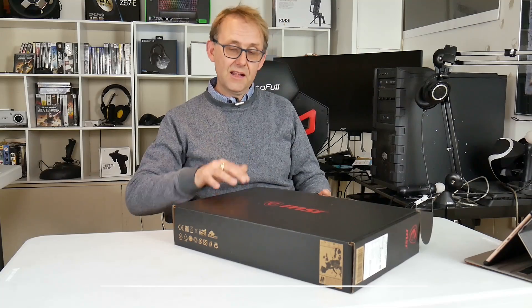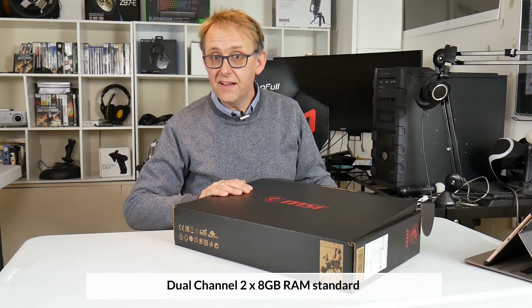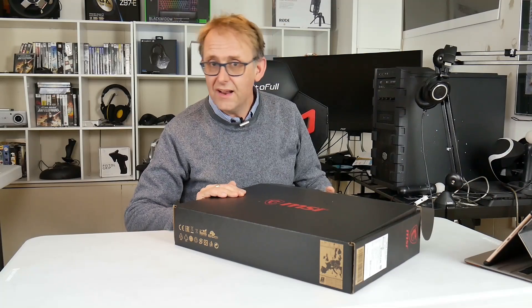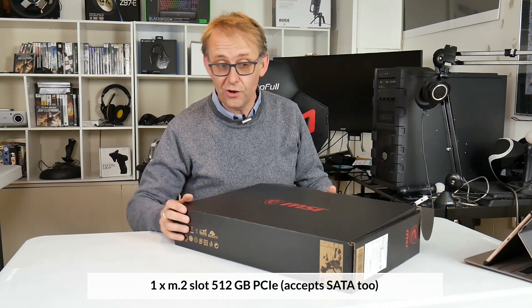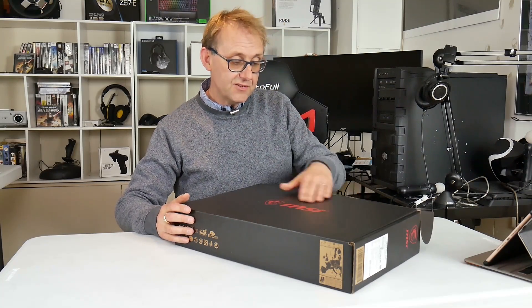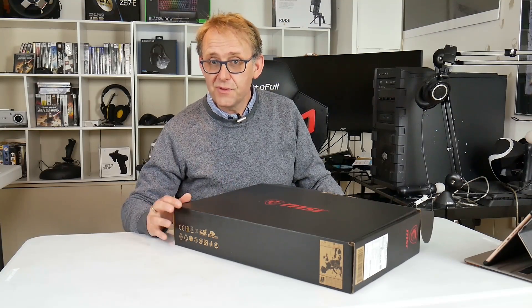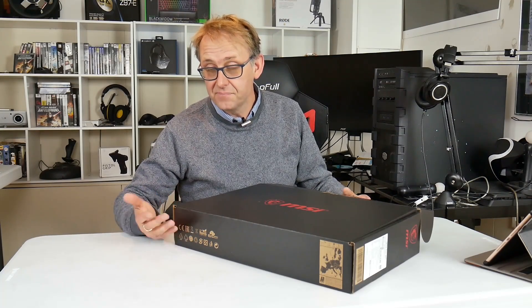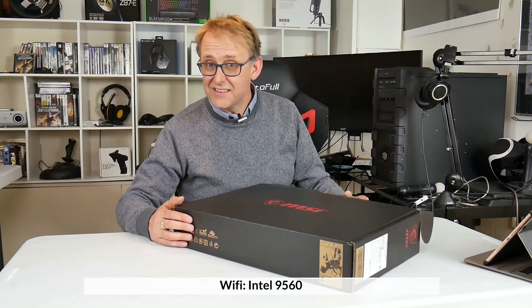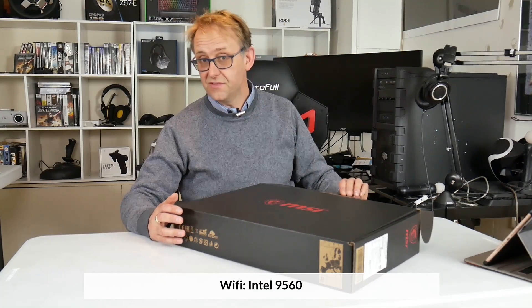It comes with two sticks of 8GB RAM so even the stock model runs dual channel — kudos to MSI for doing that. It has one SATA/PCIe M.2 slot with a 512GB drive installed. There is space for a 2.5-inch drive as well, and HID can configure that to include a SATA SSD should you wish. It has a 9560 Wi-Fi card, which is very nice.